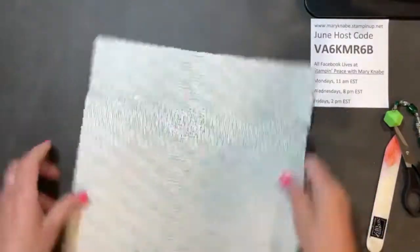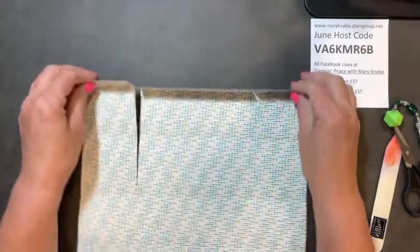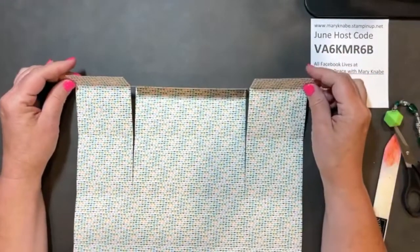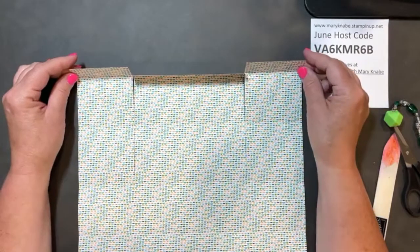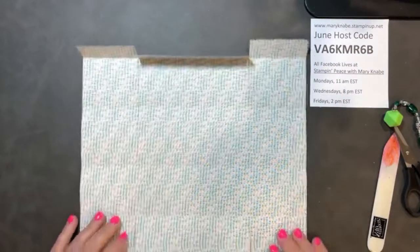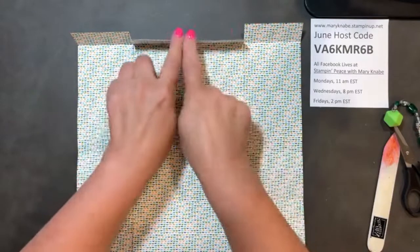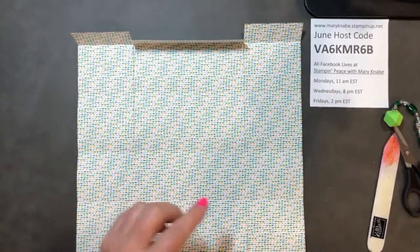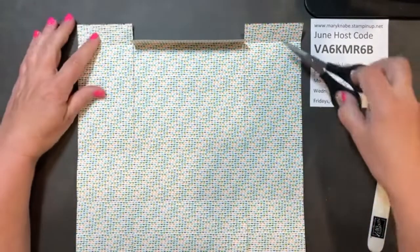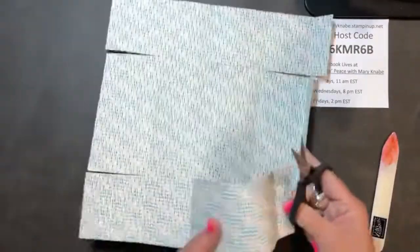I'm going to flip this around because it's helpful to always have one distinct part of your Designer Series paper at the same place, so you mentally keep in your head which direction everything is going. So this is the top, and that's going to be that front flap of my box. I told you we'd be cutting out these four sections, so I'm ready to do that now.